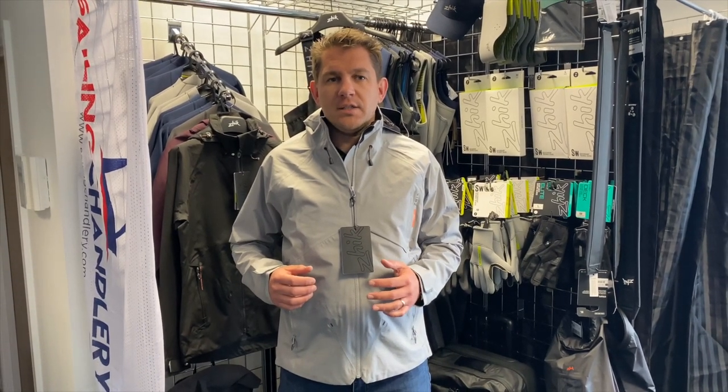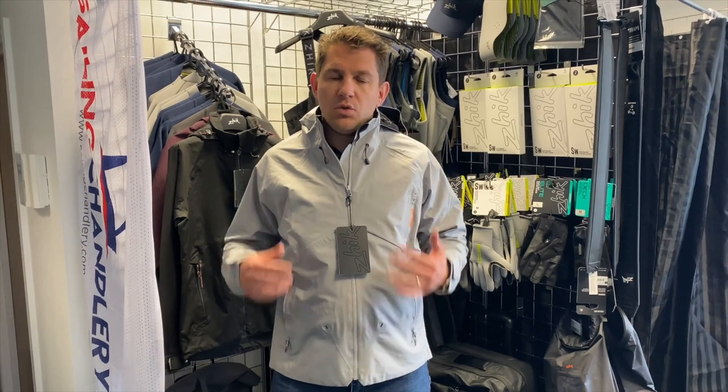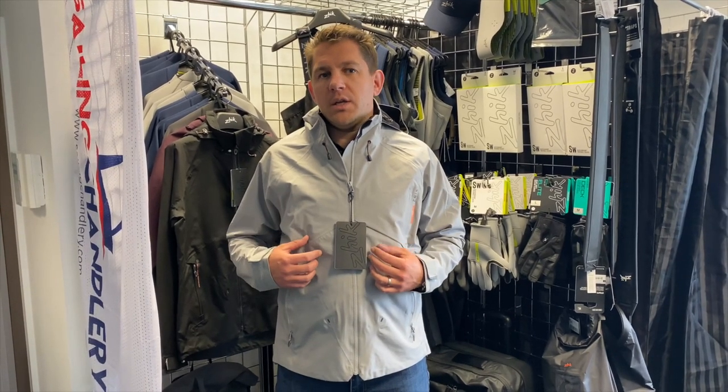The thing about the Zhik INS 200 jacket is that for this price point you won't find another three layer jacket on the market for under £400. This is three layer vector fabric, all taped seams to be waterproof.